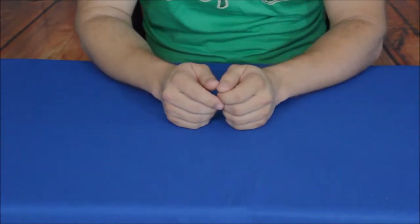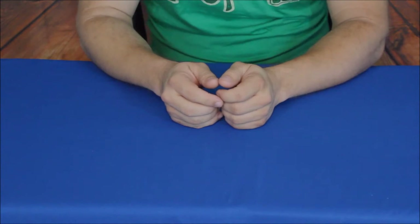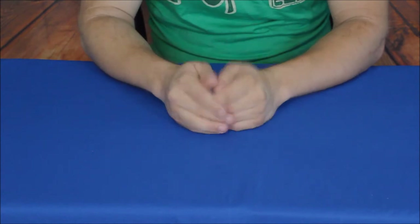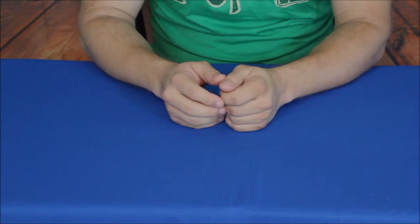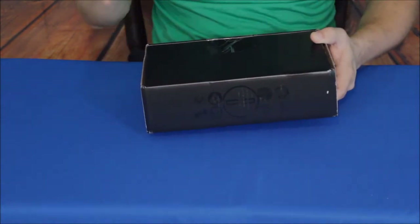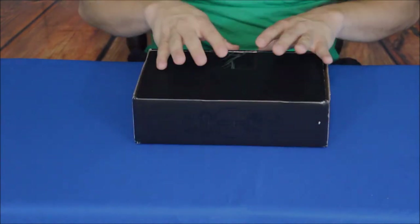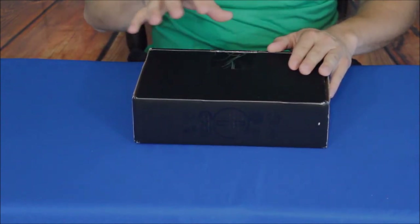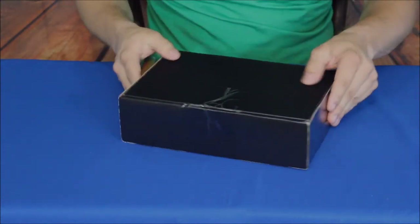Hello everybody, welcome back to the World of Me. My name is Cougar and this is another episode from the Crate Club series that I call Tack. Obviously, if you noticed when this one's released, it is rather late, and that's because something came up with the product that was being put in this month's box, so it came in very late. Hopefully, fingers crossed, we'll find out what this one is and hopefully it'll be something that was worth the wait. As you can see, it came in a different box.